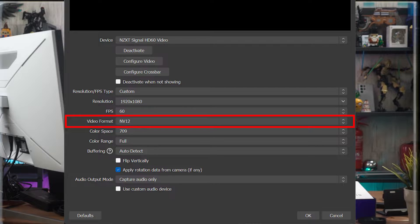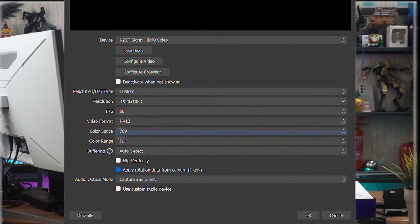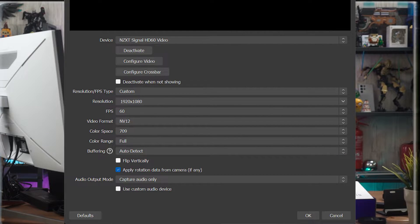We don't really have many options to choose from anyway. For color range, we use full because we want the best colors possible captured by the capture card. Buffering is left on auto detect. Those are the settings we'll use for the entire video. One more trick: if you want to listen to audio from the Switch on your PC, go into OBS settings.